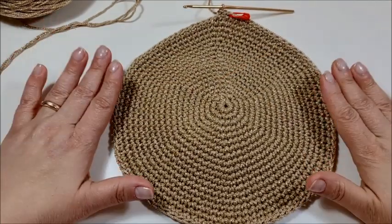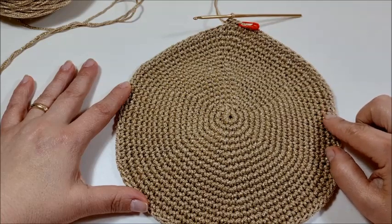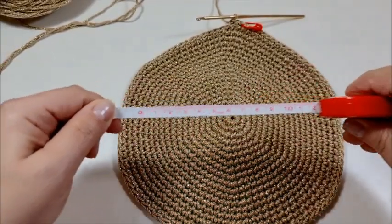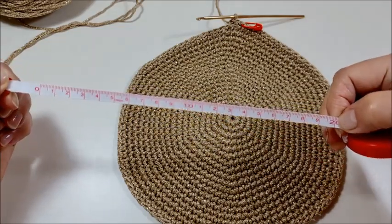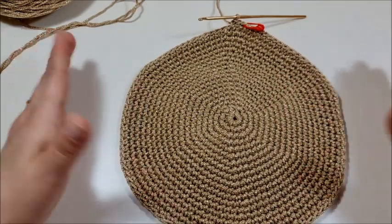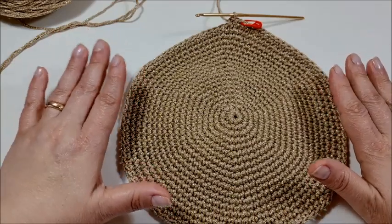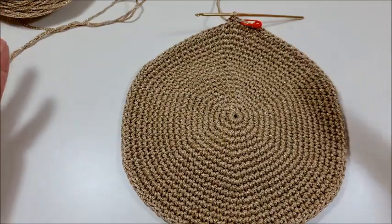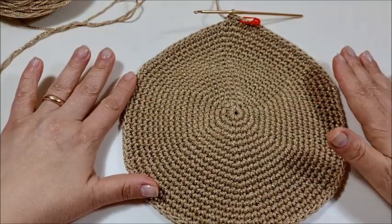Ho raggiunto la dimensione del diametro: ho lavorato fino al giro con 14 maglie basse singole e l'aumento, ripetuto per tutto il giro. Con questi giri ho ottenuto un diametro di 20 cm. Proseguirete con gli aumenti fino al diametro da voi stabilito. Con questa misura andiamo tranquillamente con un indosso che varia da una circonferenza della testa da 52-53 fino a 55-56, dato che il cordino è molto elastico.